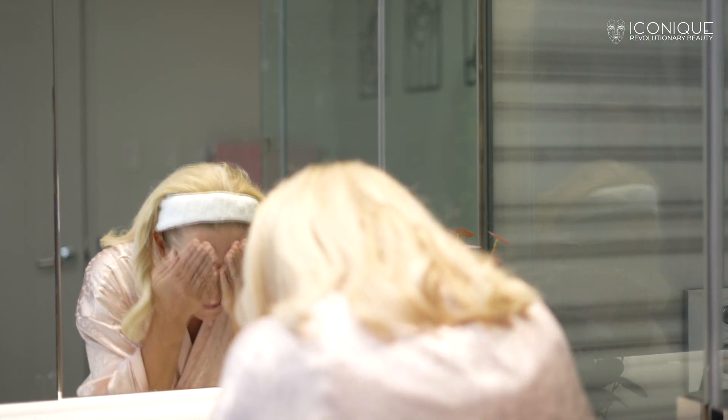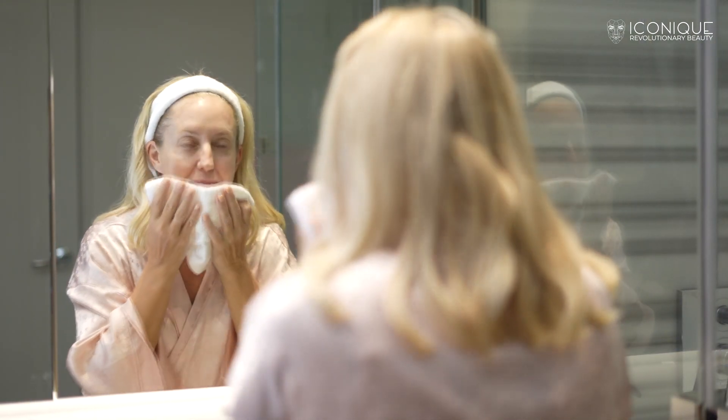Rinse your face with lukewarm water and dry it. Wipe the metal probe with a cotton and prepare it for the next step. Apply the iconic face serum on your face and neck areas.